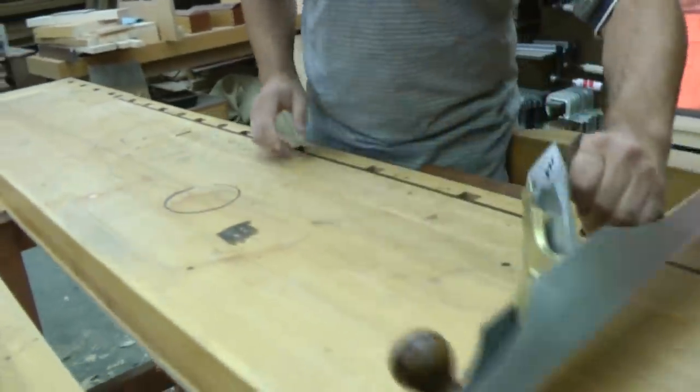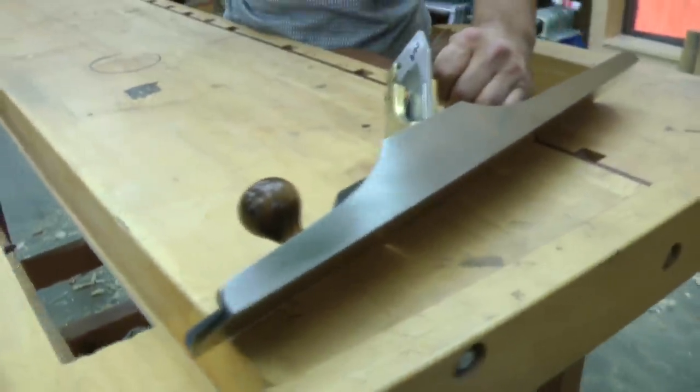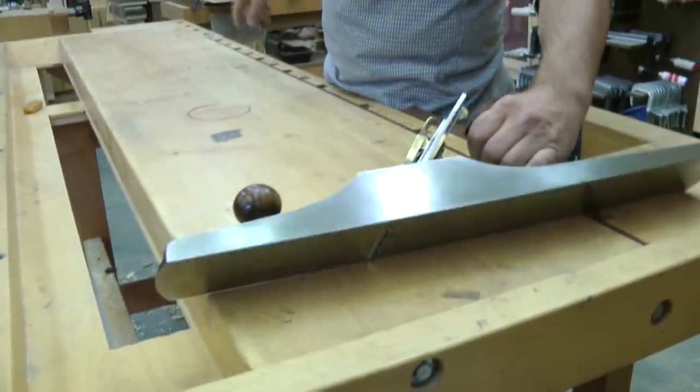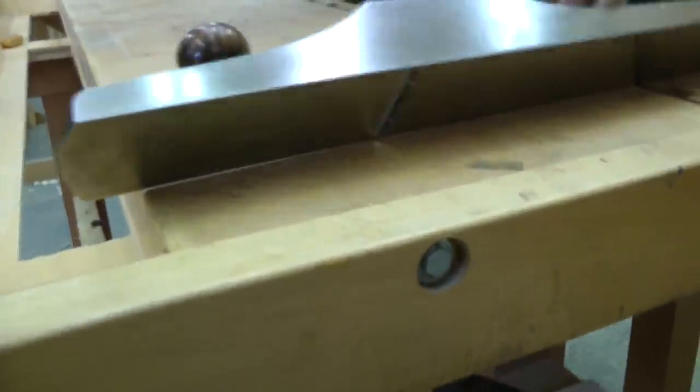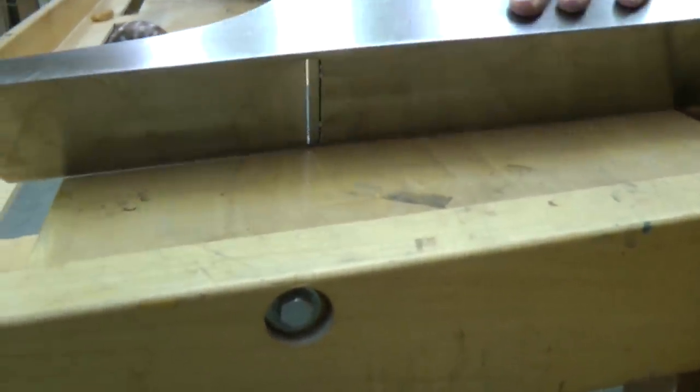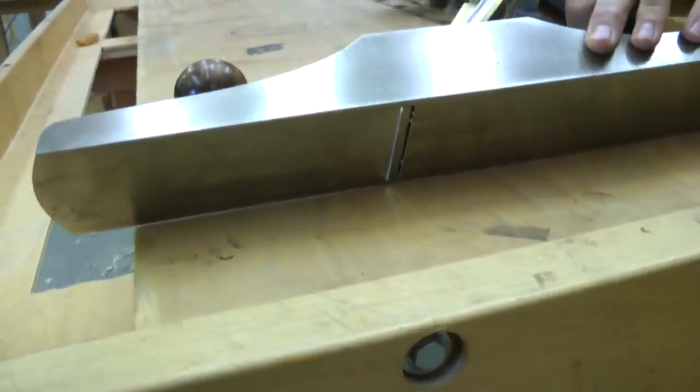I'm just going to use the edge of my plane to see if I can identify it even better. I want my glasses, please. The nice thing about a long-bodied plane like this, I can come in and I see a pretty good hump right there.